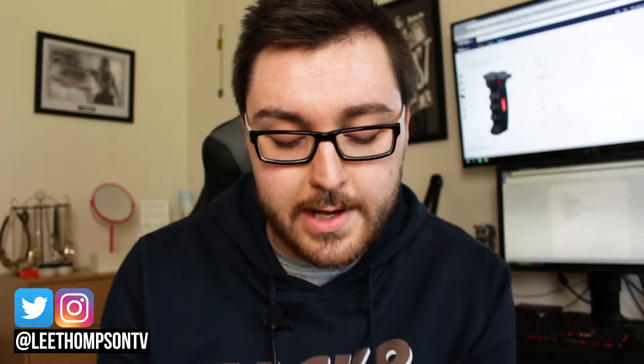Hey guys, what is up? Today I'm just going to do a very quick video. I got something in the post today that I think is pretty cool, so I'm just going to share it with you guys.